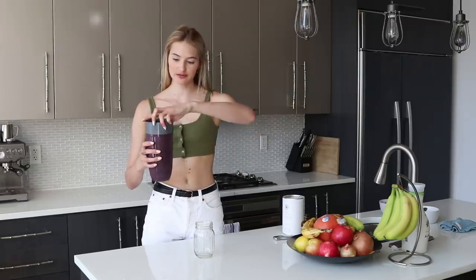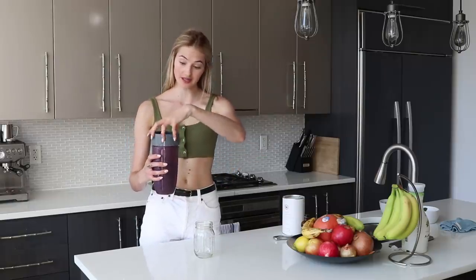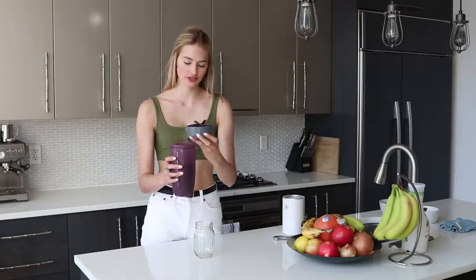The blueberry smoothie is ready! Blueberries actually have the highest antioxidants of all fruits, so besides the amazing color, they're also super nutritious.